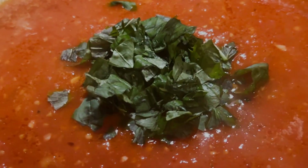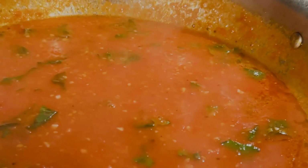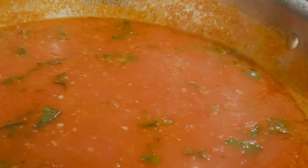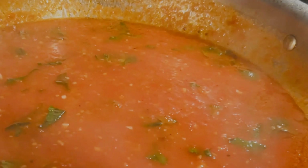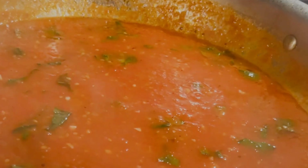Mix until the pasta absorbs the sauce. Plate the pasta and add any sauce left in the pan to the top of the pasta. Put a sprinkle of parmesan cheese and a few basil leaves on top of the plated pasta. Pour some wine and enjoy.